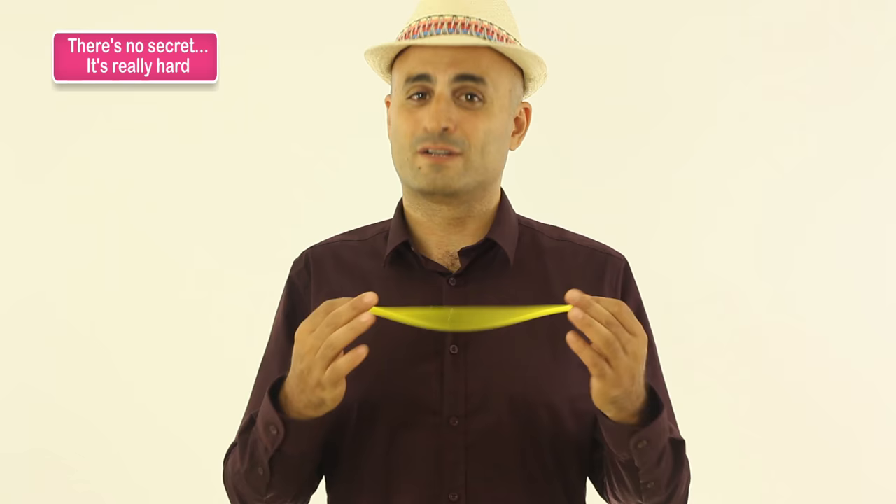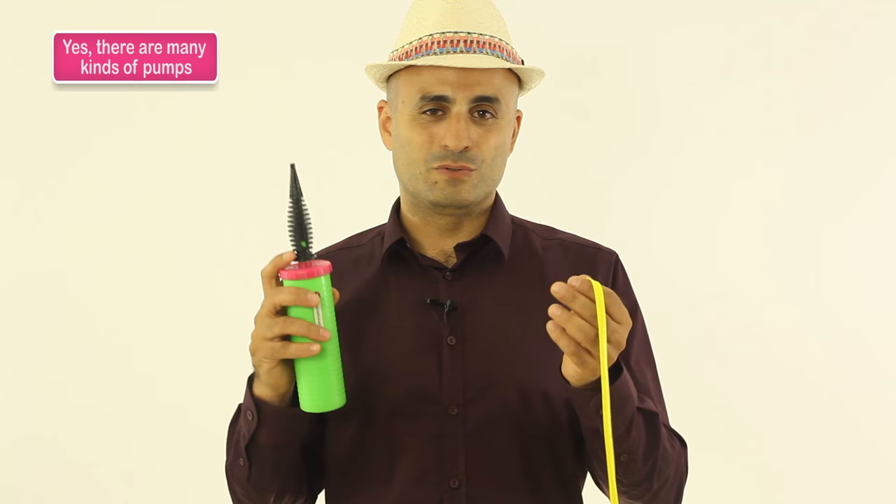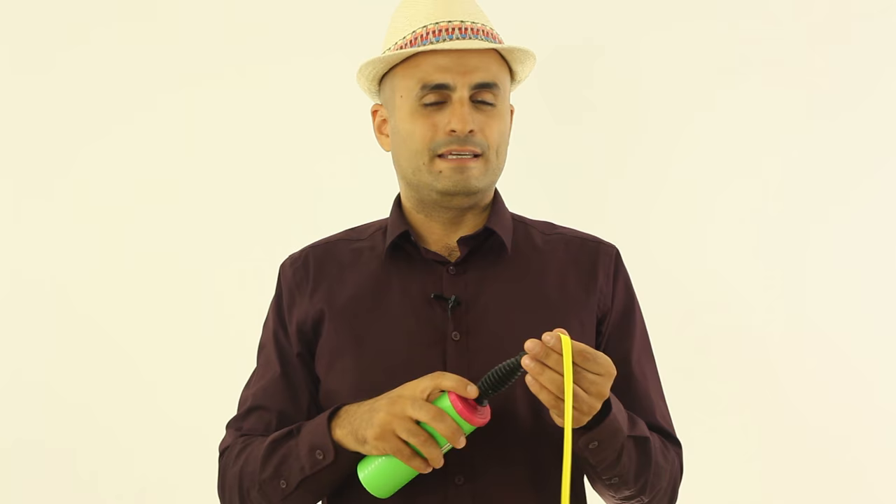If I have a pump, I will rather use a pump. This is a pump for modeling balloons. And if you want to twist balloons, you have to have a pump. It will be much easier for you and much safer.